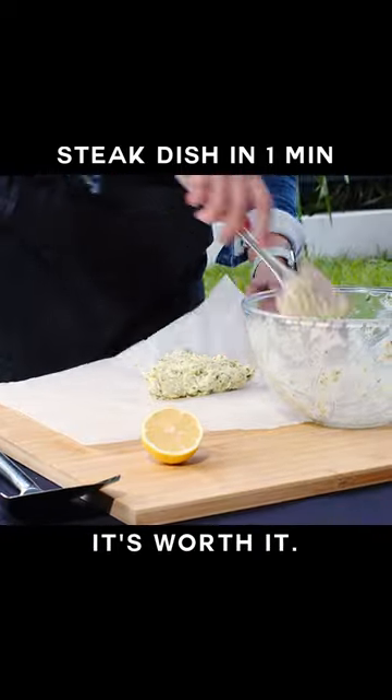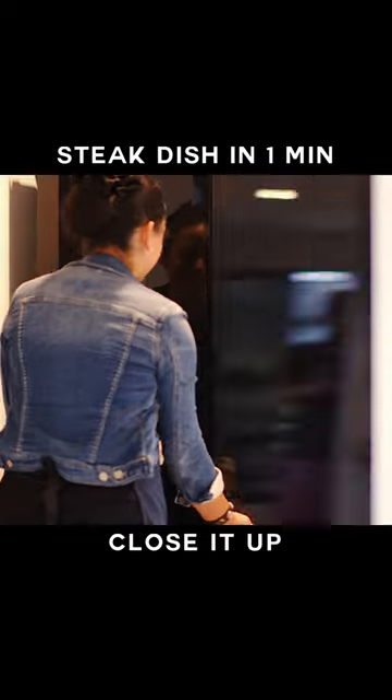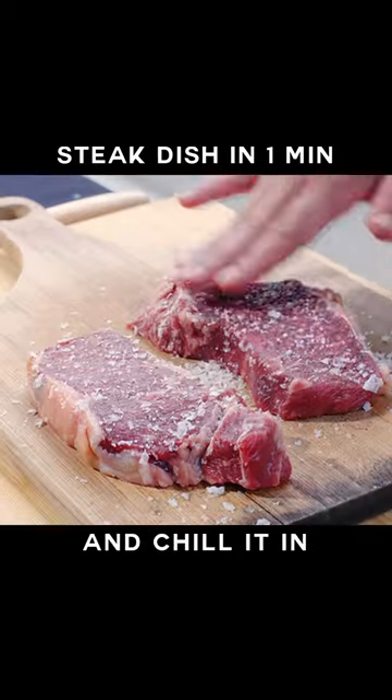This may take a little while but it's worth it. Take the butter mixture and roll it up in baking paper, twisting the ends to close it up like candy, and chill it in the fridge.